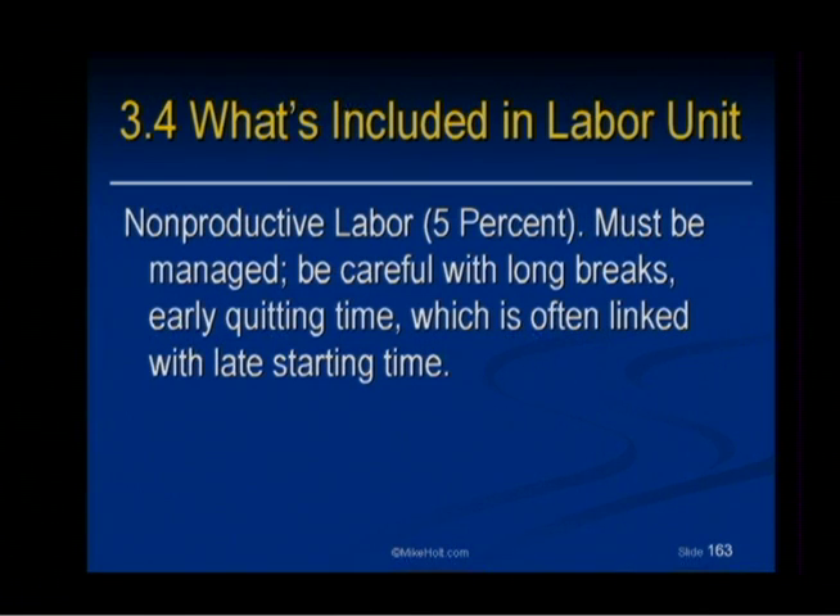Non-productive time must be managed — you've got to be real careful here. Long breaks, early quitting time, often linked with late starting time. I remember when I was in the trades — checking the time before eight o'clock to avoid starting, and then ending early. We start with my watch but end with your watch, off by five minutes. By tracking the job, having a budget and goals, some kind of motivation incentive to finish, teamwork and loyalty — all these things come together — you can probably reduce some of that non-productive time.